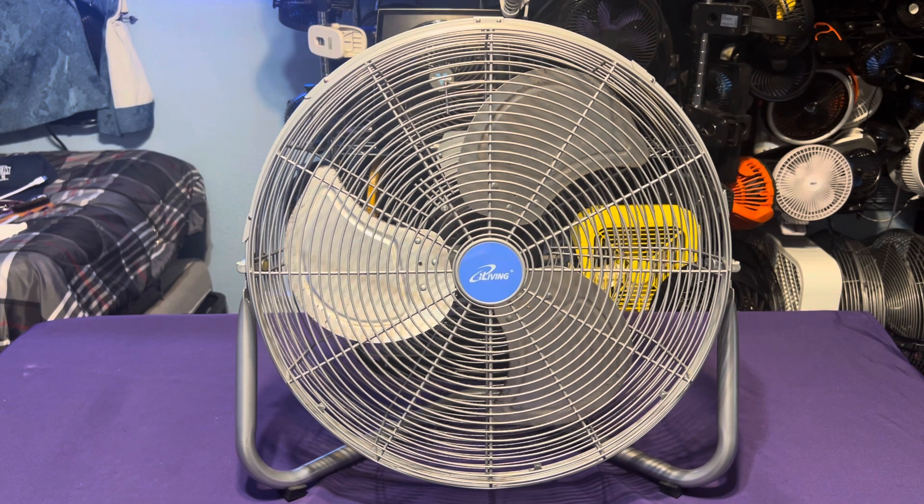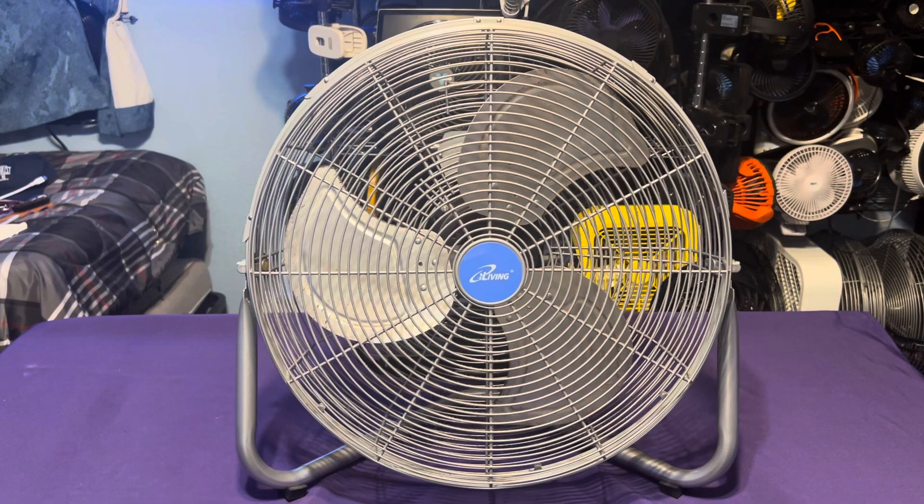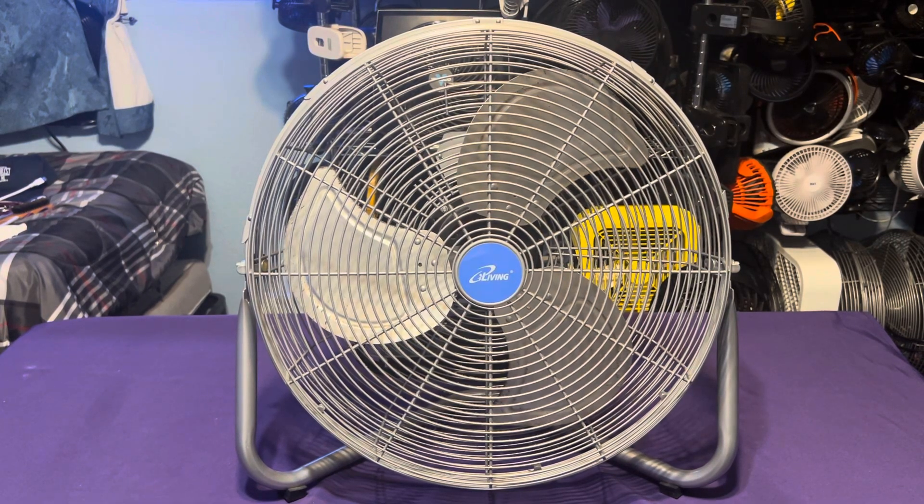I don't have an allen screw — if it had a set screw that wouldn't be a problem. I mean like a phillips set screw, but it has a stinking allen screw so I had to get one of those. Alright, thanks for watching, subscribe to the channel for more videos like this. I'm not the fan man — goodnight, I'm going to sleep, more videos will come soon, and out.